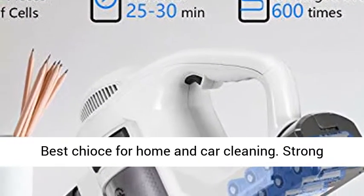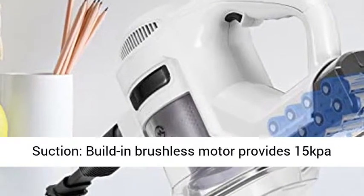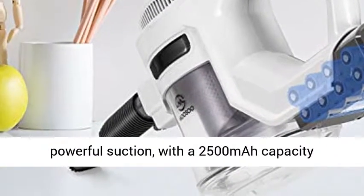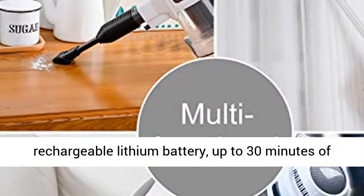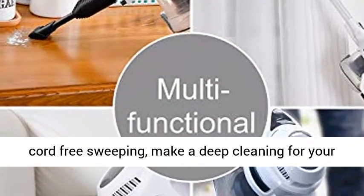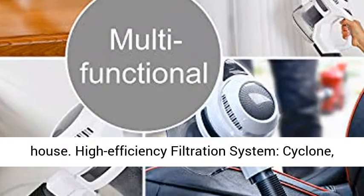Best choice for home and car cleaning. The built-in brushless motor provides 15-Pa powerful suction, with a 2,500 mAh capacity rechargeable lithium battery for up to 30 minutes of cord-free sweeping, making a deep cleaning for your house.